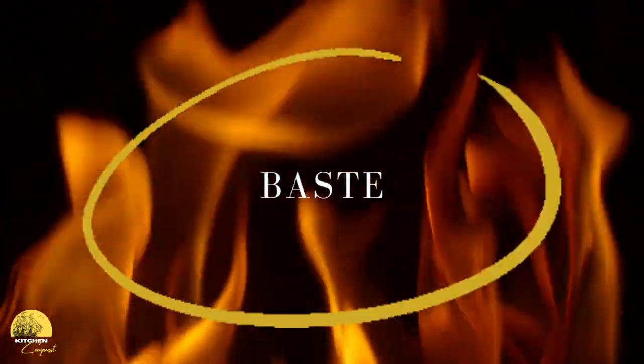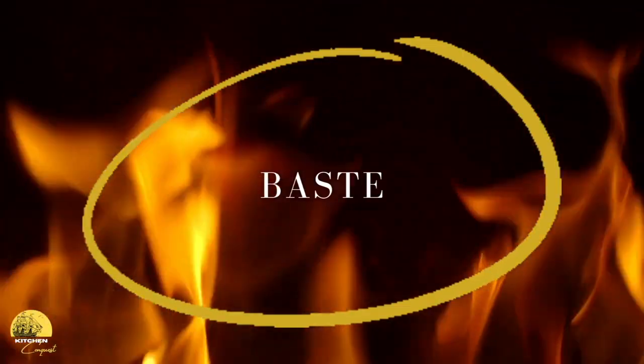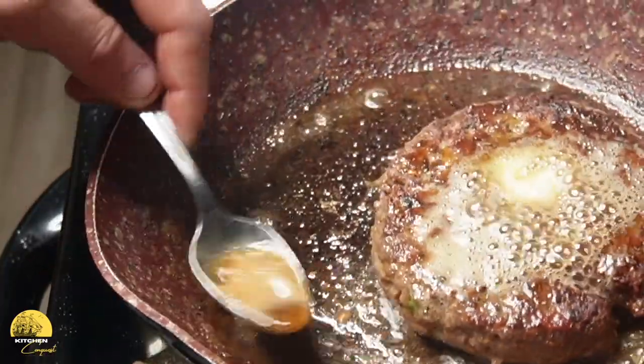If you're cooking in a pan at home, you have the opportunity to baste your meat. There's a common misconception about basting — it doesn't actually help your burger retain its juices. All it does is help the Maillard reaction, giving you more flavor by promoting an even cook and caramelizing the outside. So when you flip your burger, just add a little bit more fat and keep basting, as this will make your burger a lot more flavorful.